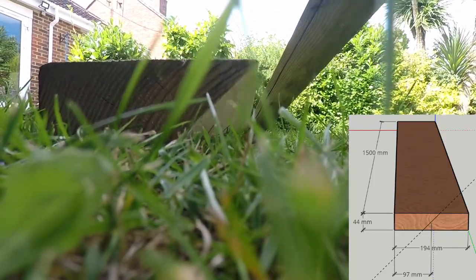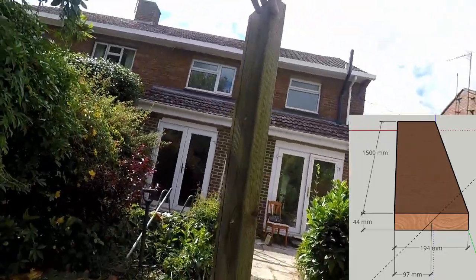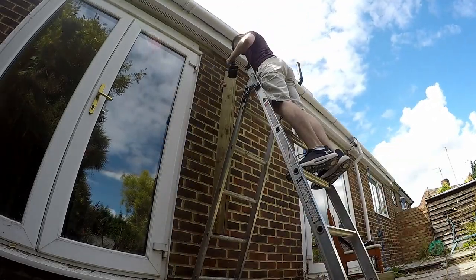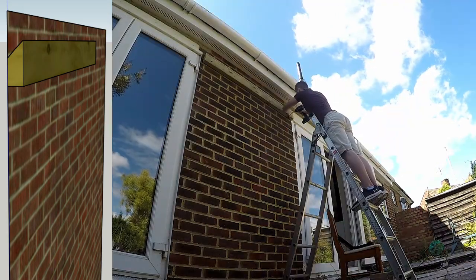You're going to start by taking a nice big 45 degree slice down the center of this piece of wood. As you can see I've already done it but you haven't, so go do it now. Next you're going to screw this bad boy to the wall, starting with one end and then moving to the other end.